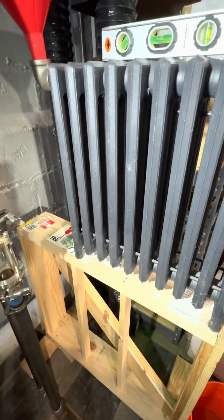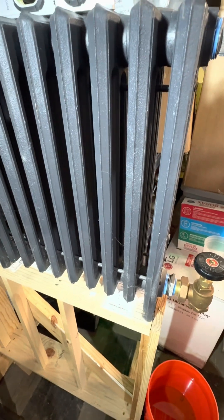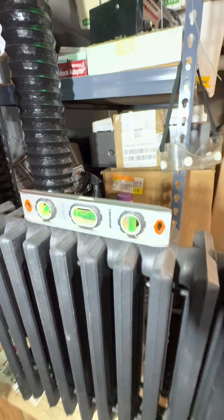Think of that — that's the amount of condensate that would be in this radiator after a call for heat ends. And it's pitched correctly.